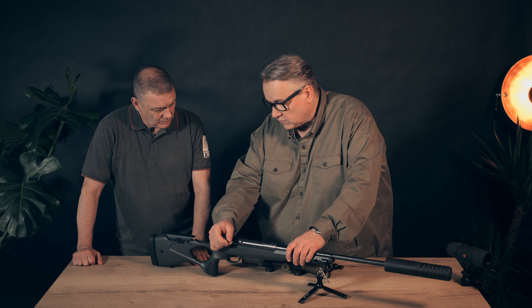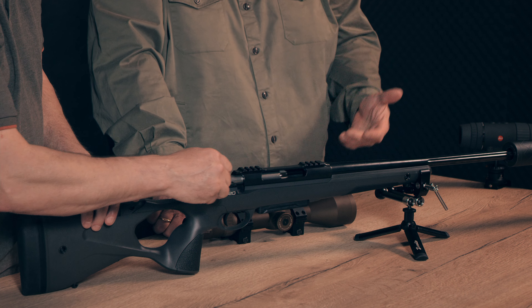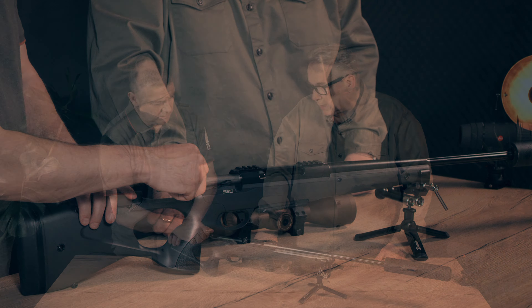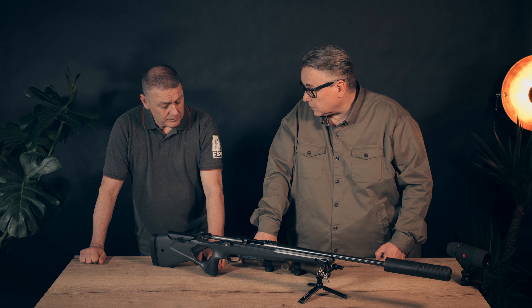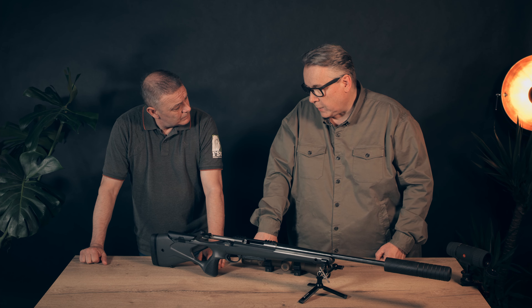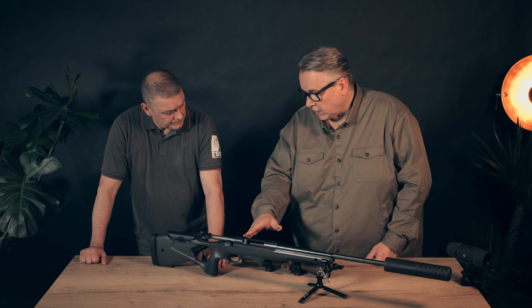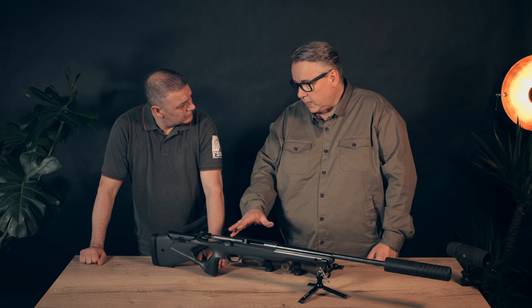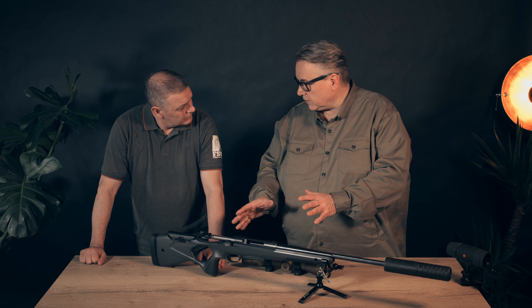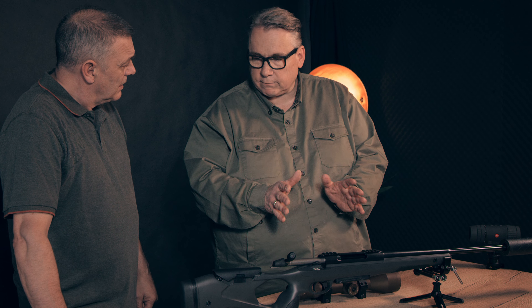Sarko is a company from Finland — they are 100 years old this year. They make very accurate barrels and produce them themselves. They make very good actions, combined with a very good trigger. In standard configuration the trigger is very crisp at 600 to 700 grams of trigger pull. For our gun we changed it, and you now have a trigger pull of under 1000 grams — very crisp.